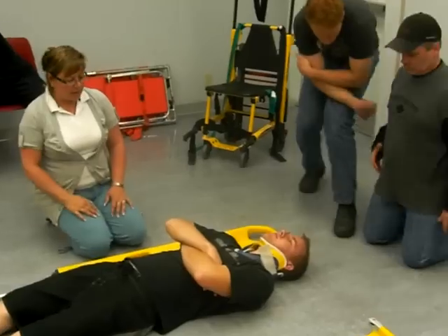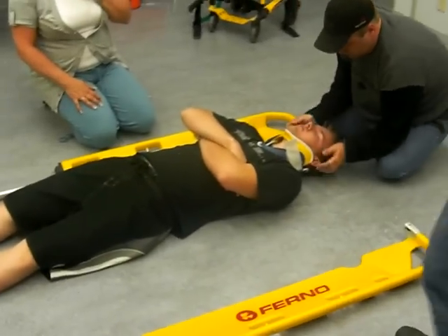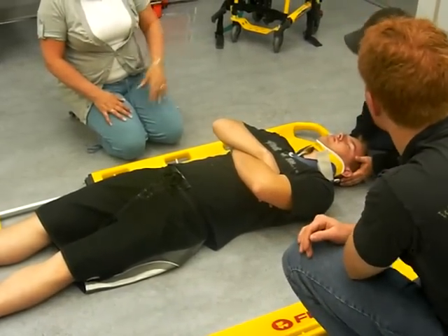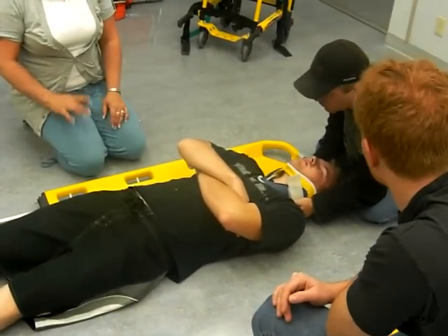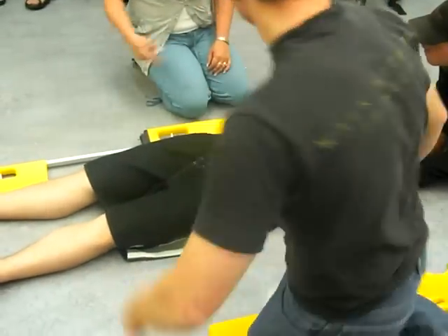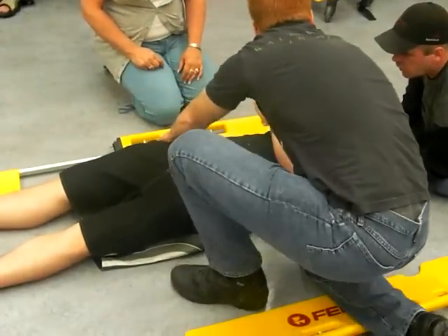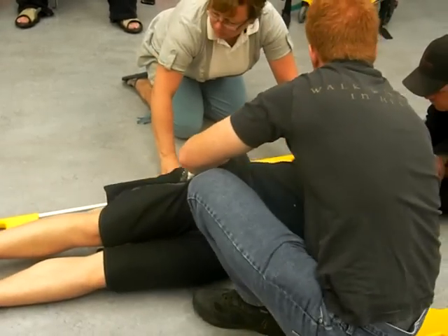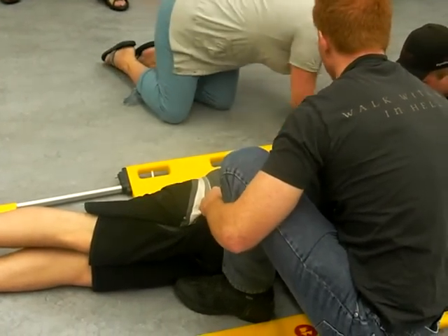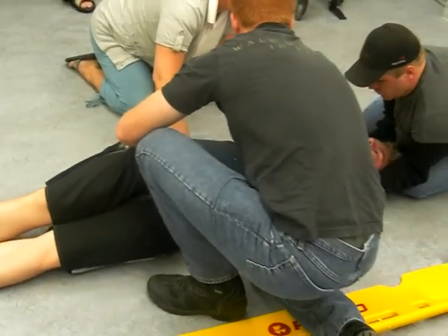Okay, you want to do a log roll? Devin, you want to go on the other side? Elbows on your knees, you're going to roll. Which way do you want to roll first? Which way are you going to go long? We'll go that way. Devin, you're going to grab the hips and shoulders, you're going to roll them towards you — just a little bit so I can put this underneath there.